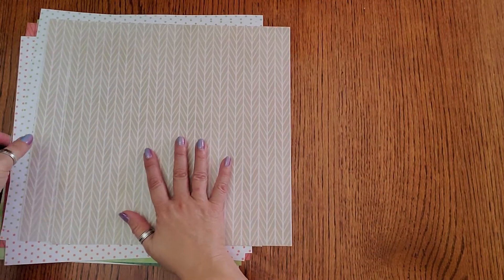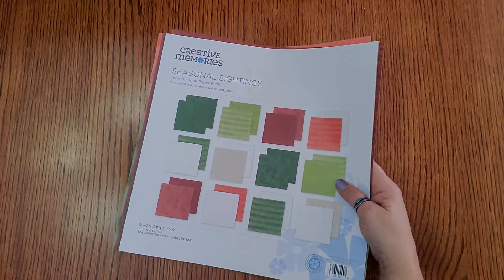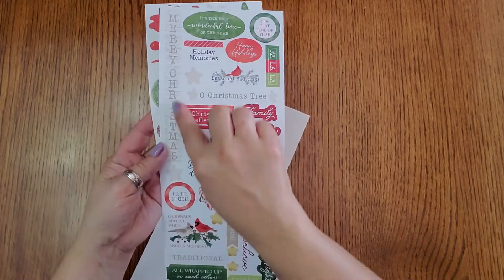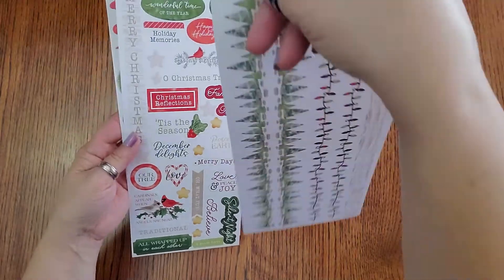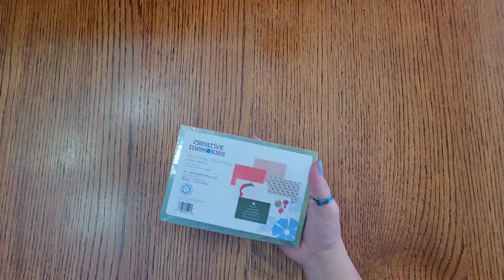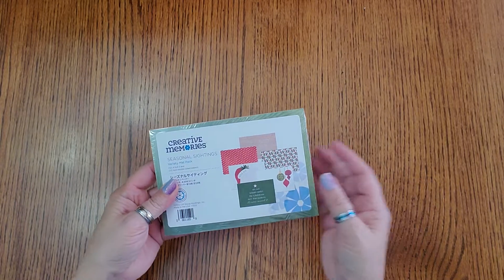There are also stickers — I like that this goes in this direction, kind of fun. It's got 'Love,' 'Joy,' and 'Peace,' 'Tis the Season,' trees and lights. This is the Seasonal Sightings sticker pack. There's also a mat pack, which is great when you're using the Fast & Fabulous — it's got Seasonal Sightings on it and they're ready to go. Pop your pictures on there, you don't have to cut, you don't have to worry.